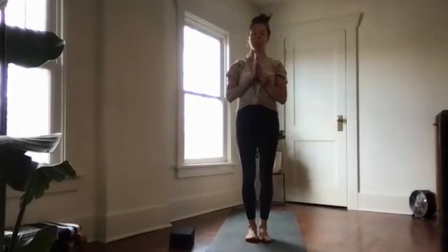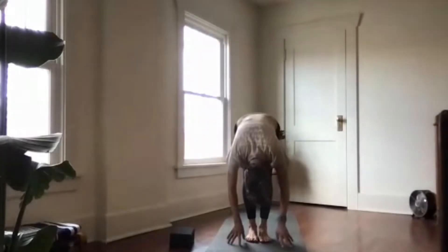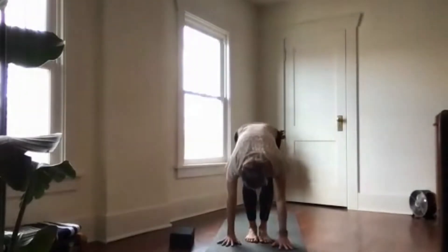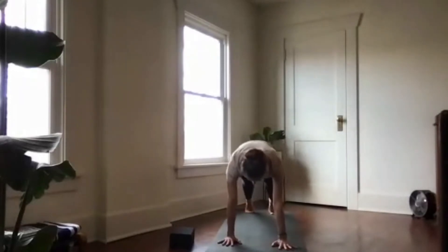On your next inhale, reach up. Exhale to forward fold. Inhale halfway lift, exhale plant the palms and step back into high plank. Press away from your yoga mat and reach the crown of your head forward as you send the heels back. Find this hollow body position as you lift the front body up towards the back. Stay here for three more counts.